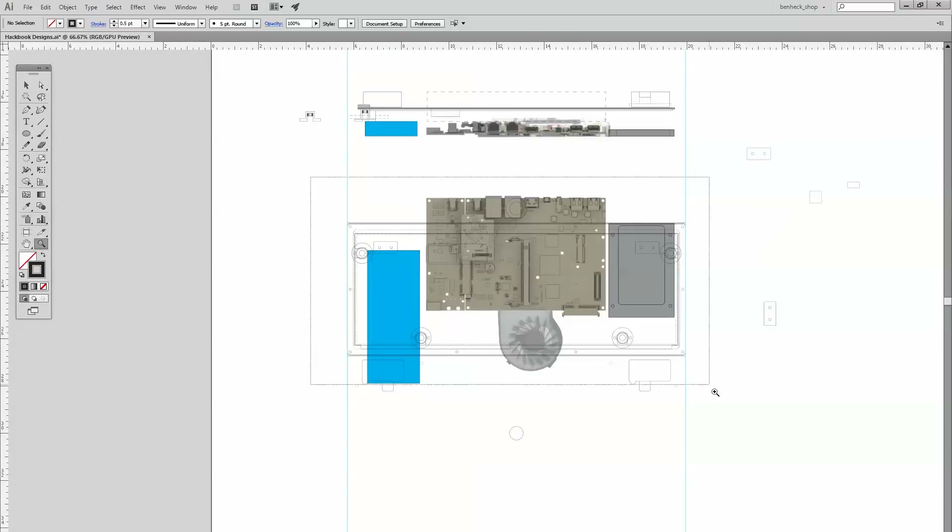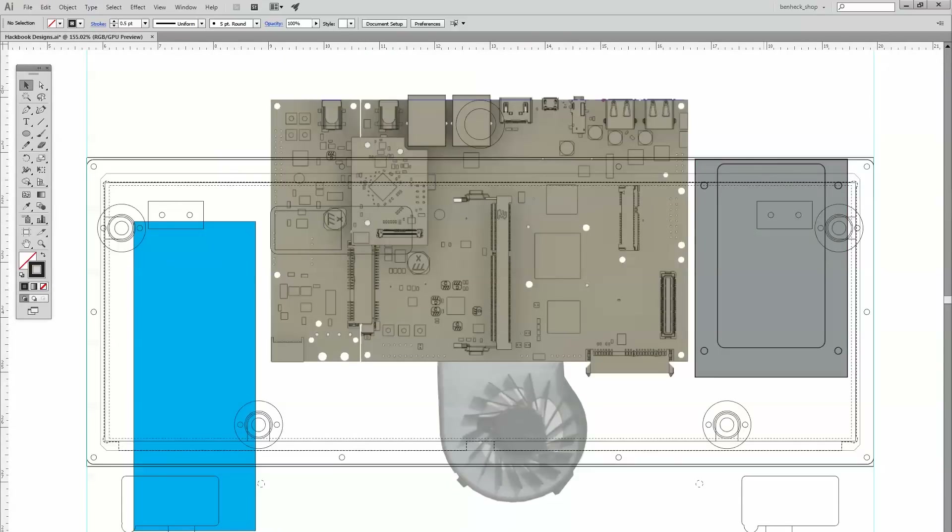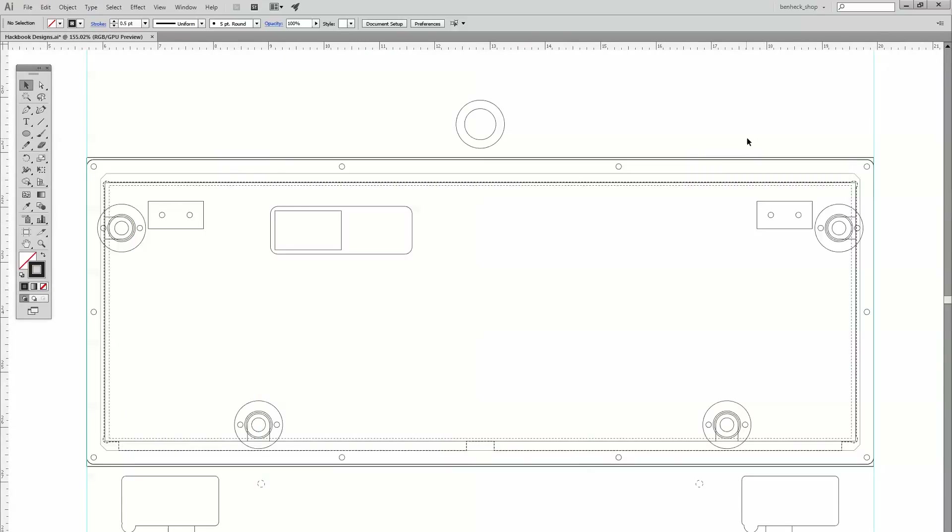I drew in the screws, and this shape here represents the actual outer perimeter of the keyboard module. I also made sure there were some feet at the bottom. I had to figure out at least basically where the Novena, the hard drive, and the battery were going to be, to make sure that when the keyboard is in place the feet — which allow the keyboard when pulled out to sit at a slight angle like a keyboard normally does — wouldn't actually intersect with anything once the unit was put together. Sometimes you have to think three or four steps ahead before you can complete what you're working on.